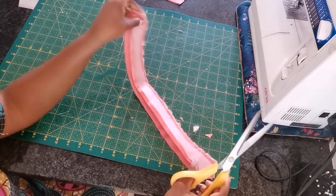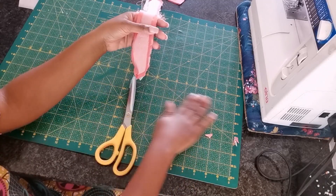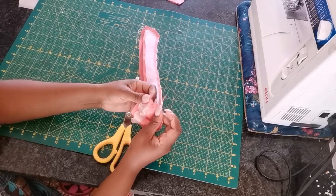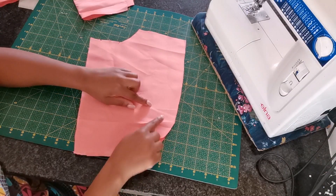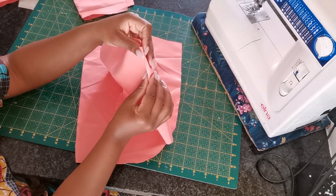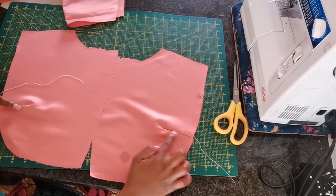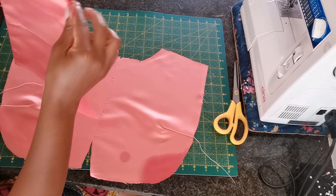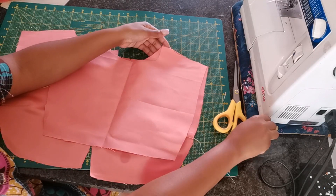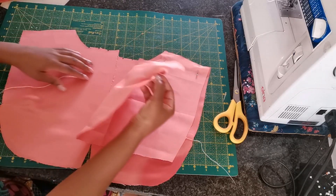To avoid any bulging, make sure that you cut or trim out the corners, then turn the collar to the correct side. For a neat finish, please don't forget to press with an iron. I'm going to take my front panel piece and sew the side dart with a straight stitch. I've done this for both front panel pieces. Then I take the back panel piece, place it right sides facing with the front, pin it at the shoulder, and sew a straight stitch.